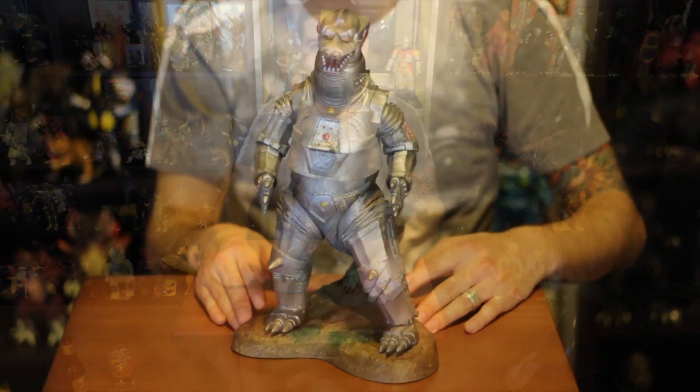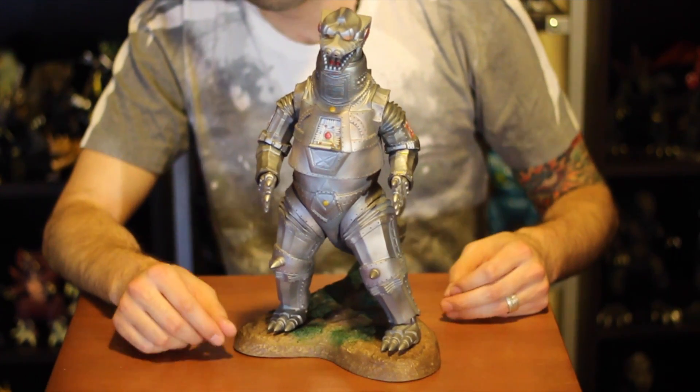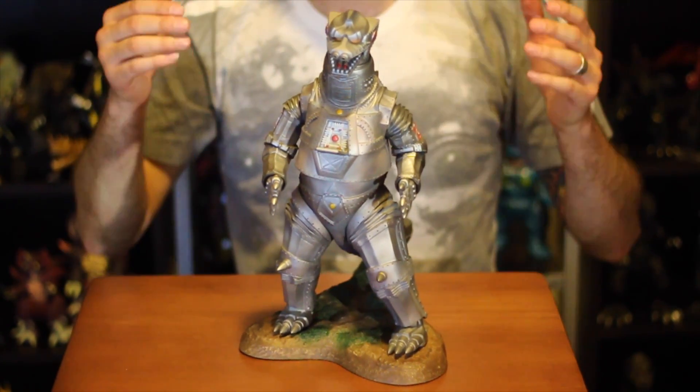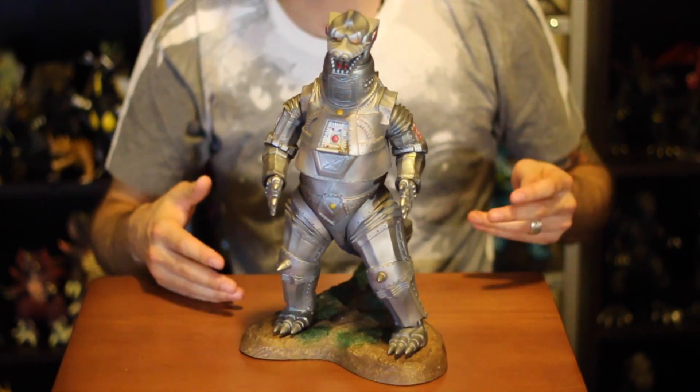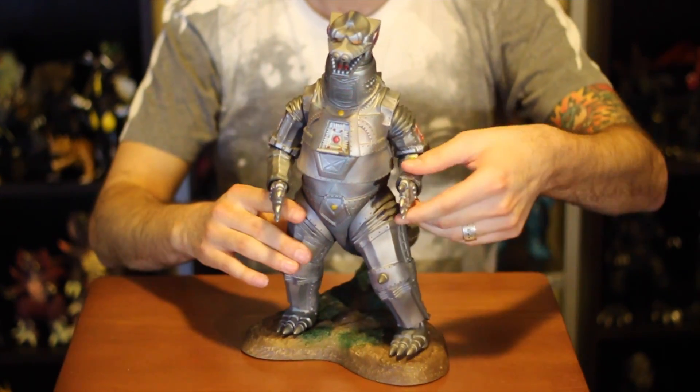Here's Mechagodzilla 74. Let's take a closer look at him. He is one of the few figures on the X Plus line that is actually articulated. Both arms move — pretty awesome.